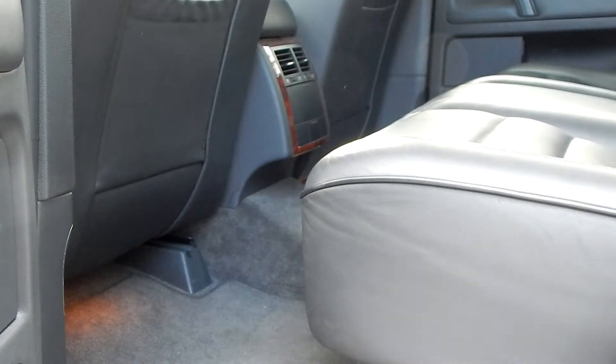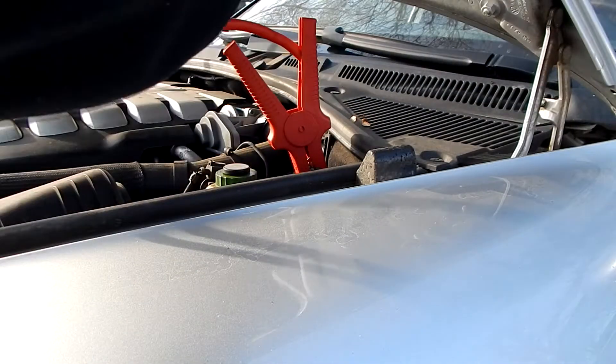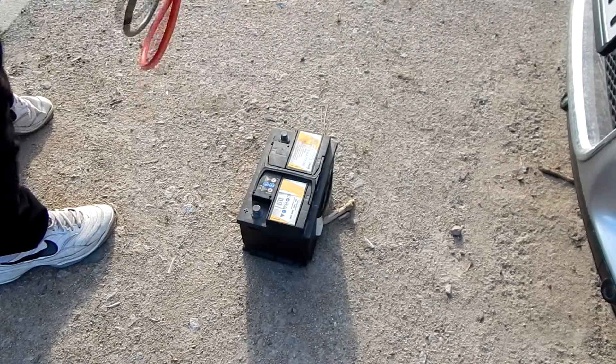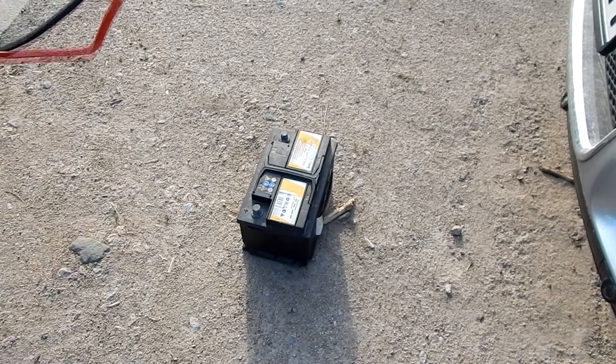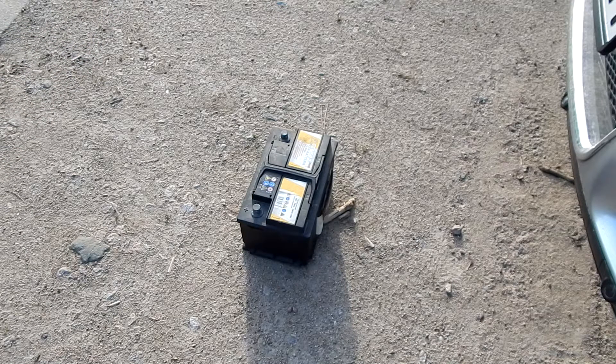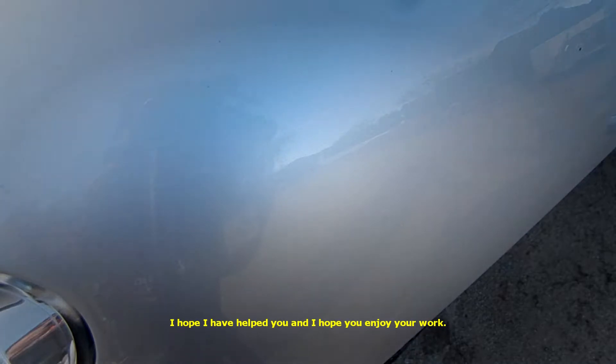And last but not least, just disconnect the external battery and that's it. Thank you very much for watching, and if you liked it then you're welcome to subscribe. I wish you all the best, stay healthy and hope to see you soon. I hope I have helped you and I hope you enjoy your work.